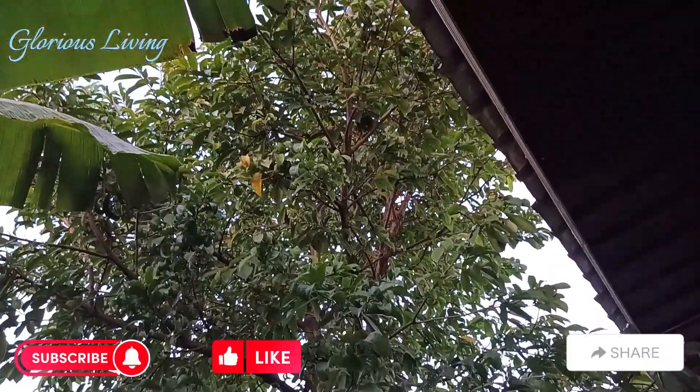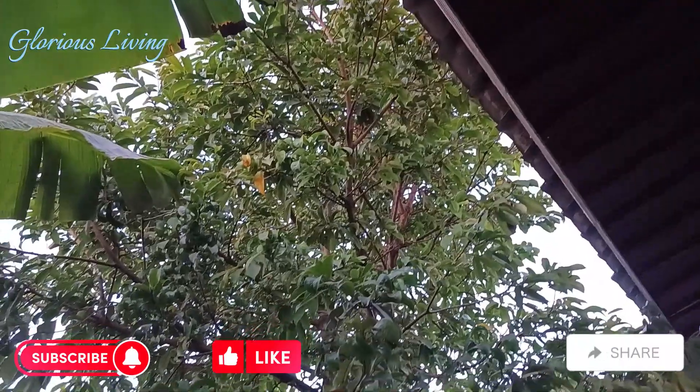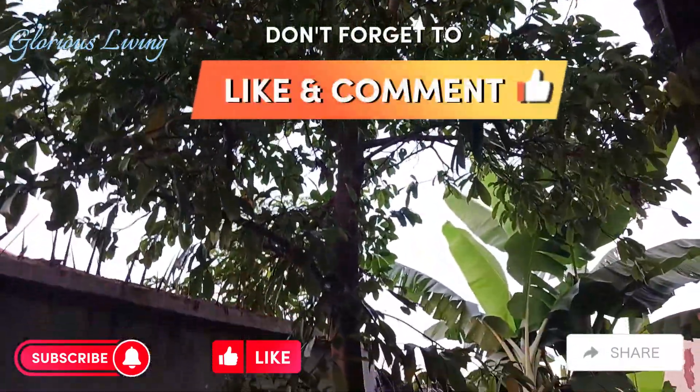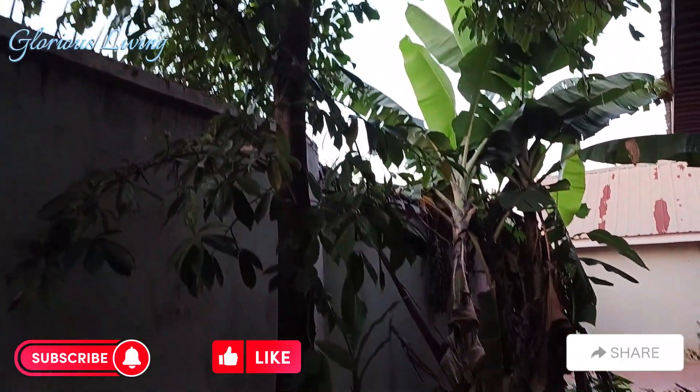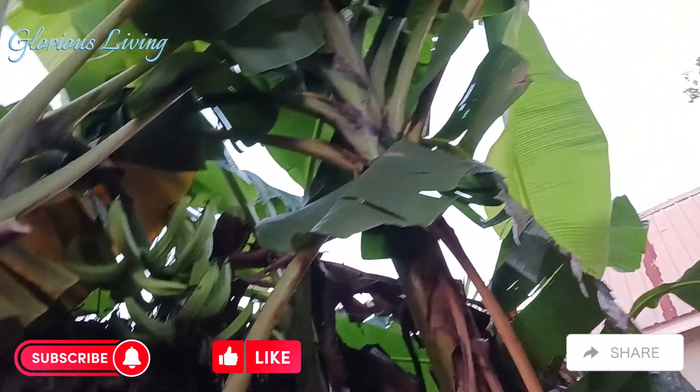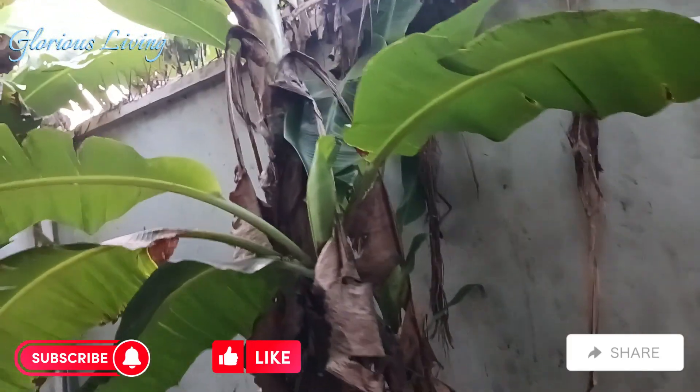And here is our soursop — some people call it apple, it's the green apple that has those spines on it. This one here is also a plantain plant.